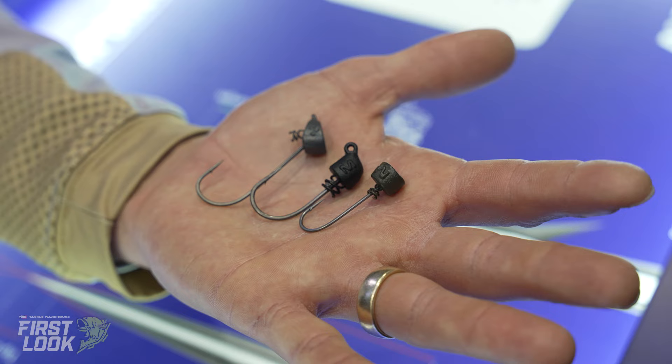If you guys want more information on all these new Mustad jig heads, make sure to head over to tacklewarehouse.com. And last up from the Mustad booth, we got a couple of new finesse hooks here, James. We just found out about these ones — we got the Chinu Light and the Issema. I can't even pronounce it, but we got a couple of new shapes.